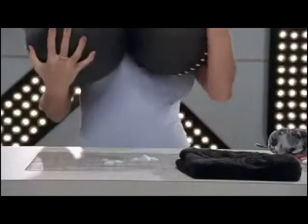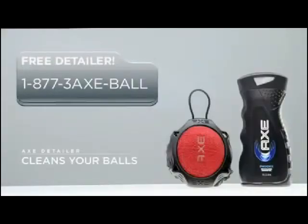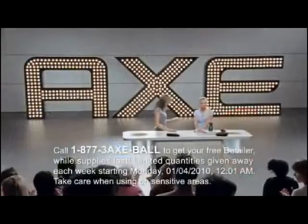Wow. They look like new. Incredible. There really is no nook or cranny that thing can't clean. You are a true champion, Monica. If you've got dirty balls that need cleaning, call now and you can get a free detailer. Or just visit the Axe Shower Gel at your closest retailer.